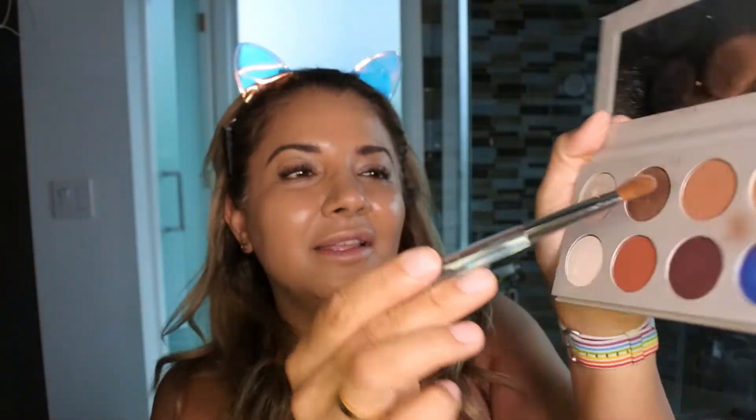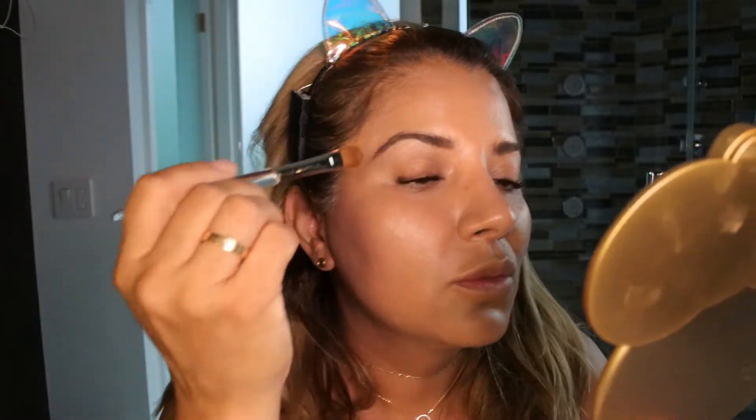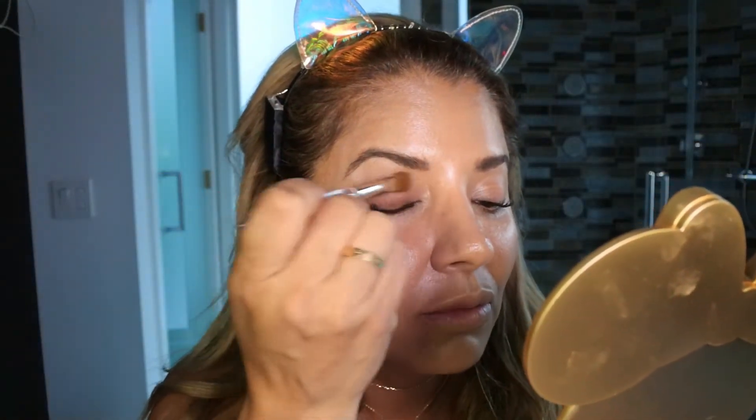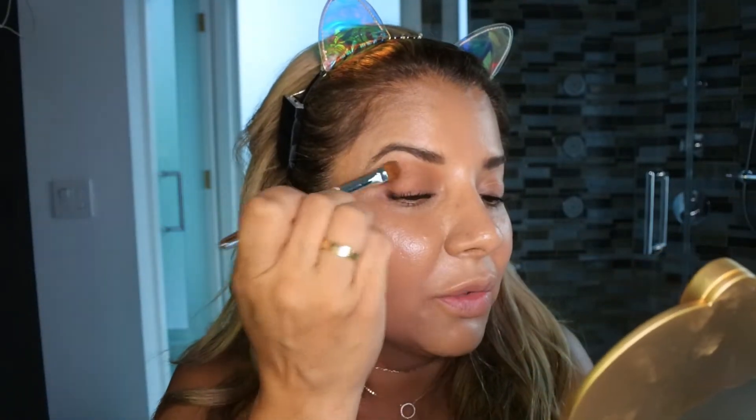We're gonna get started — this is so easy, it's my less-than-10-minute routine. The first thing I do is prime my lid with this eye primer. I am quite tan right now — I always have a naturally tan skin. I put it all over.